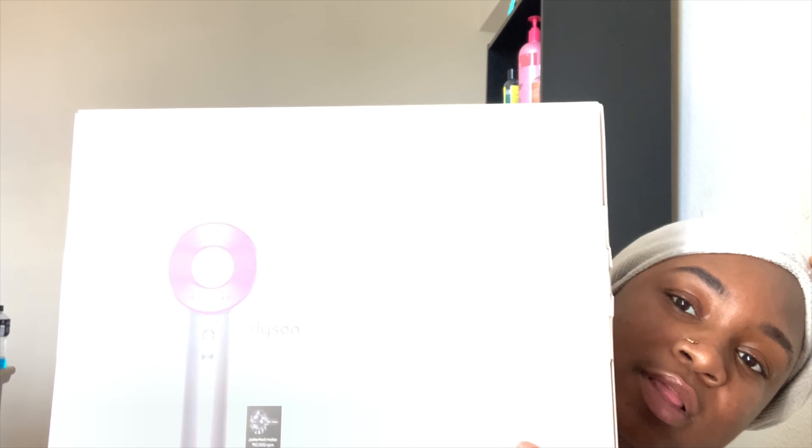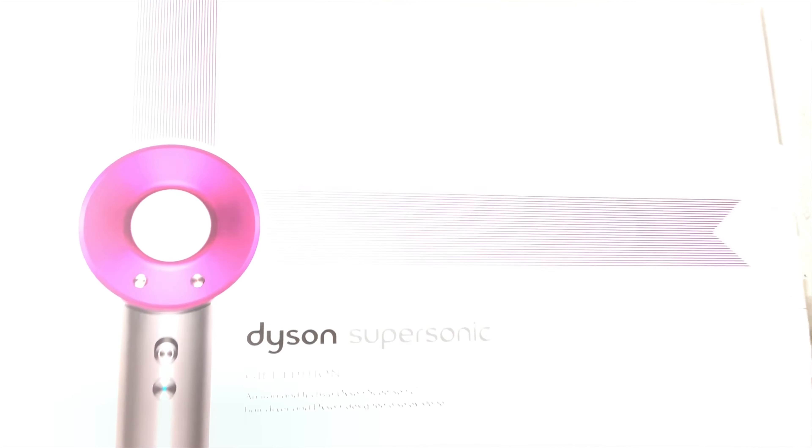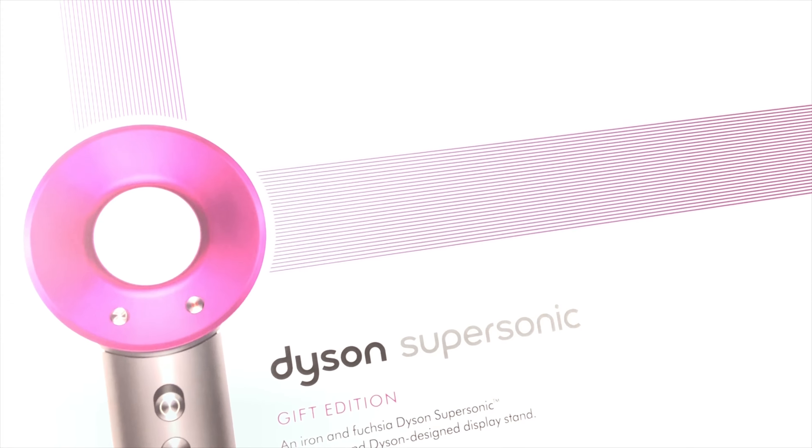And it says the gift edition. This is actually a pretty big box - this box is huge. This is expensive and actually really heavy. Right here I'm going to just read this and it says the Dyson Supersonic Gift Edition.